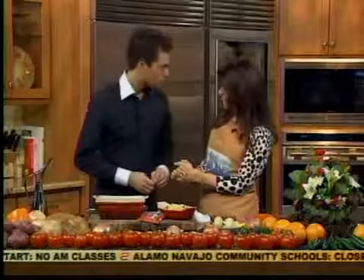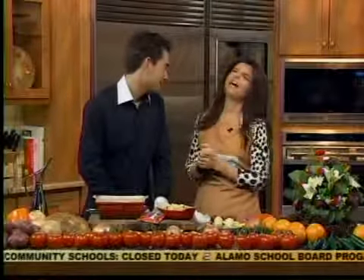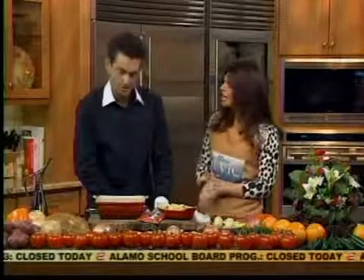Welcome back. Thank you so much. It's been such a pleasure to be in your kitchen. That's nice to hear — I love this kitchen. It's fabulous. It's spectacular.